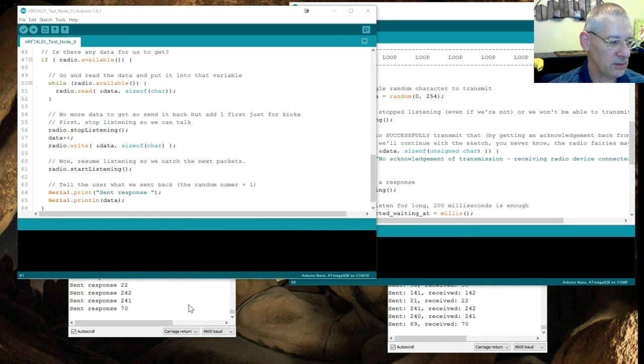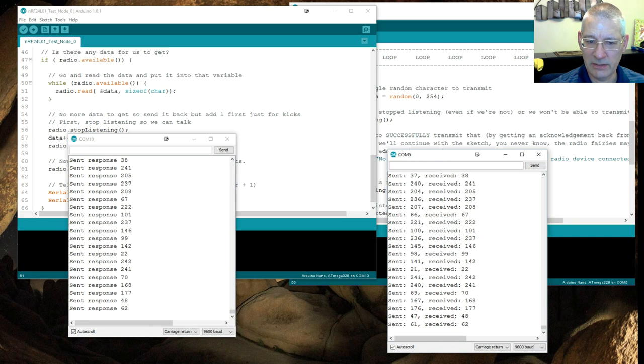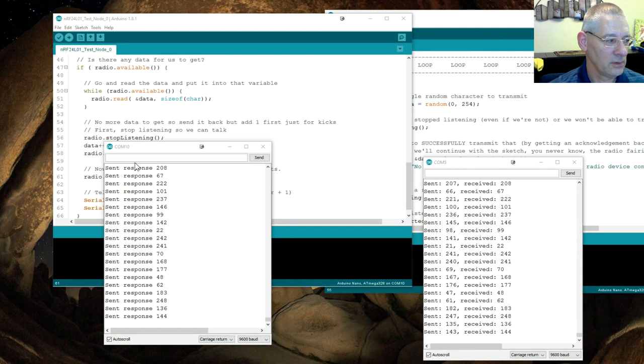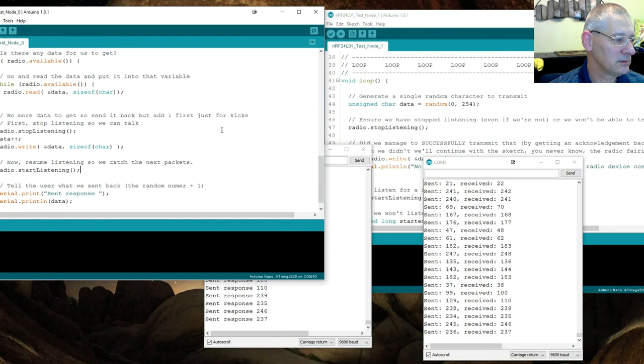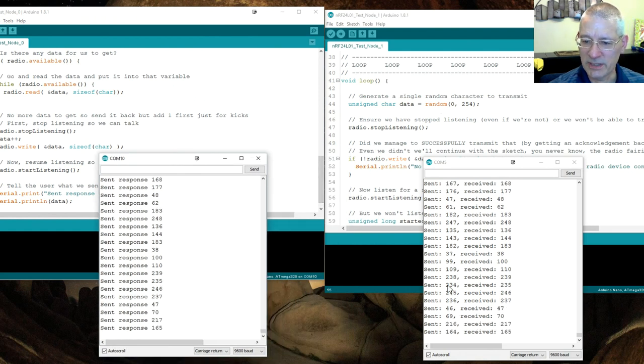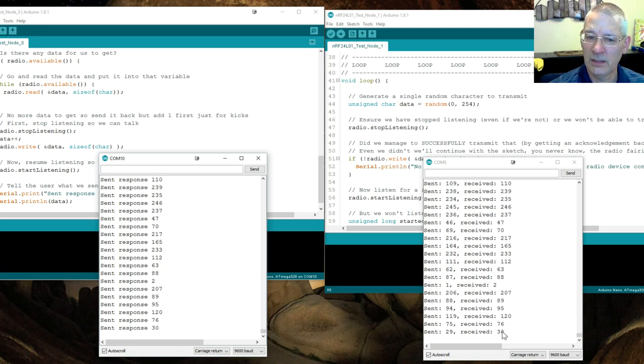Here are our two serial monitor outputs side by side. On the left is the receiver showing what it's sending back, and on the right is the transmitter — sending a value, confirming the other end received it, then getting back a value that's one more than it sent. That's it really — the simplest sketches I could come up with that make sense for a beginner.